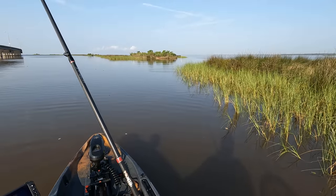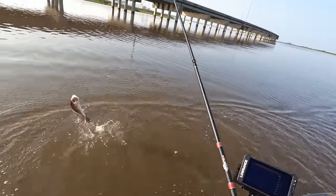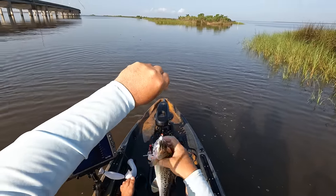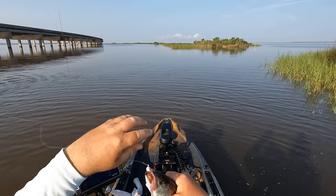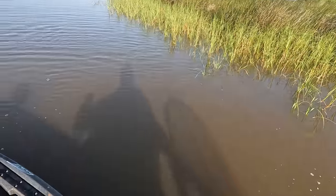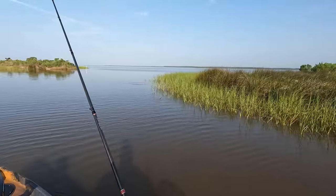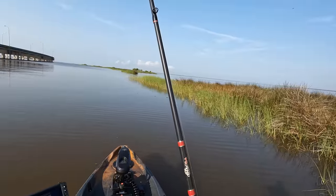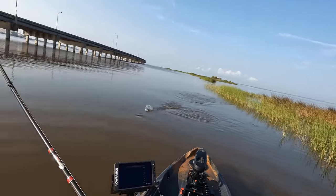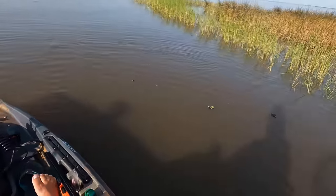He's on — he thumped it, I felt that one on slack line, and that is a speckled trout. Not what I was looking for, but the sensitivity in this rod is crazy — I felt that thump on a slack line. That right there would be a legal speckled trout — not the targeted species but always fun to get a bite. We got another fish on — that's not feeling like a flounder. Yep, another trout, it was moving sideways on me.